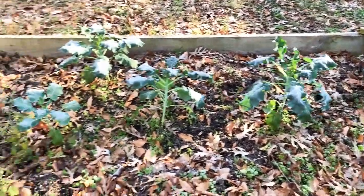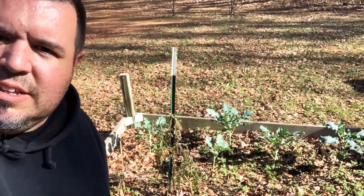Broccoli doesn't seem to be too happy either, even though it's supposed to be cold hardy. So I had to step out for about an hour, and from what I can tell, the broccoli perked up quite a bit. So it survived the first frost. The banana tree and the elephant ears, however, did not fare as well.